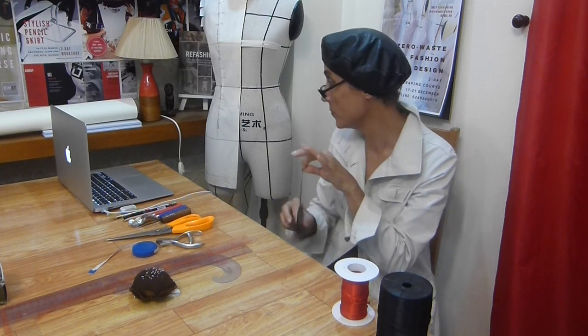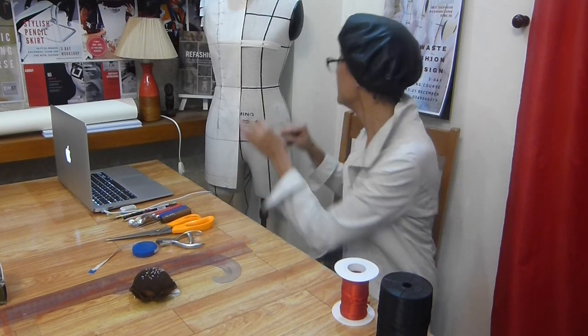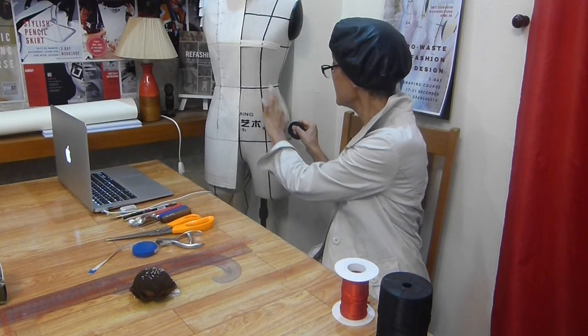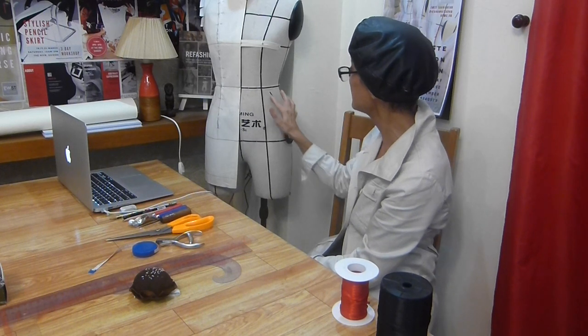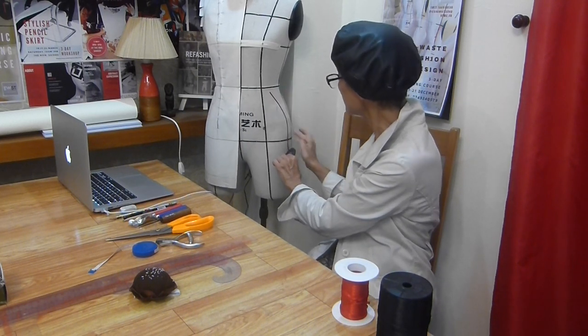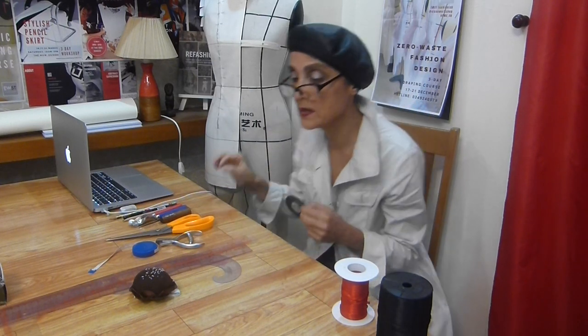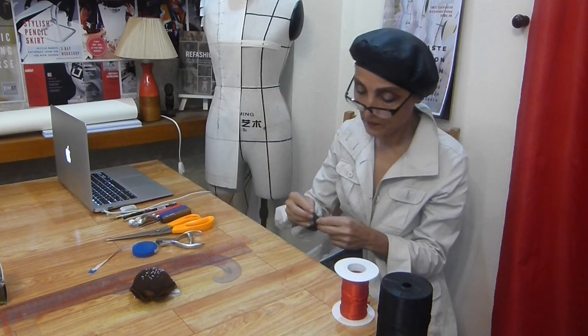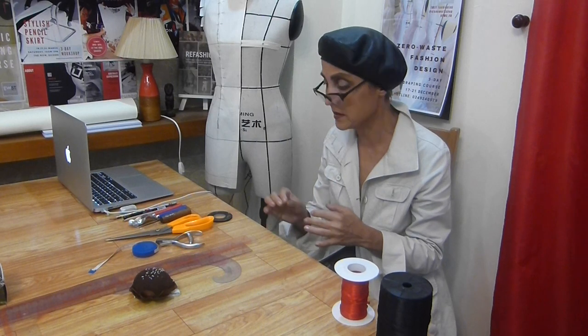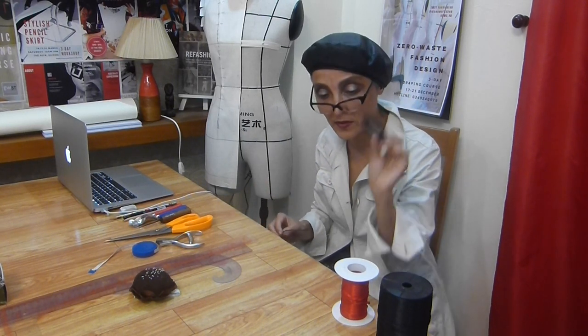This draping tape is good for style lines, not for guidelines. It has some adhesive on it, so I can simply glue it here on top — you can have different style lines and different shapes. However, with time it moves away from the dress form because the adhesive is not so strong, so it's good for style lines only, not for guidelines.